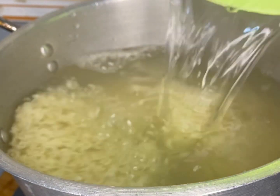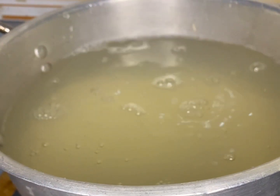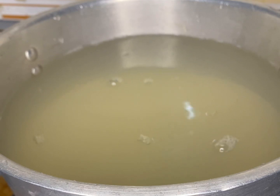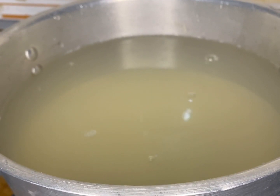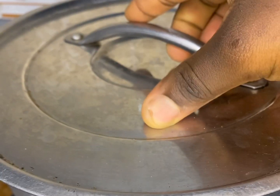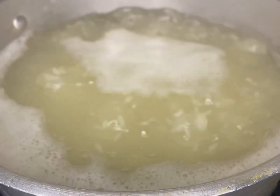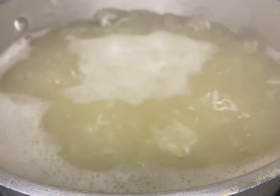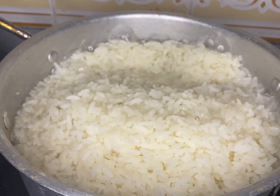I'll be putting it into my pot and adding water to my desired amount. When adding water, you want to know the type of rice you're using. If your rice usually likes a lot of water when cooking, add a little bit more; if not, just add a small amount. The heat should be on medium-low.